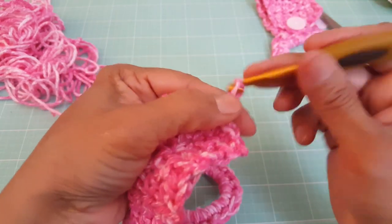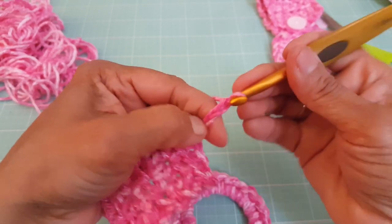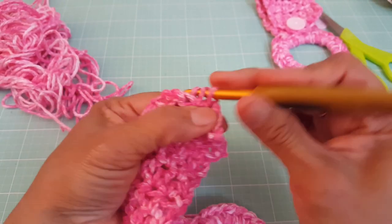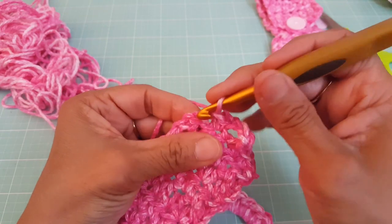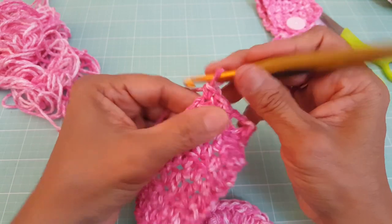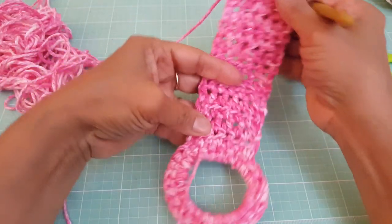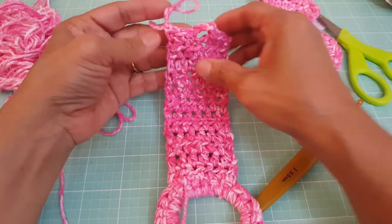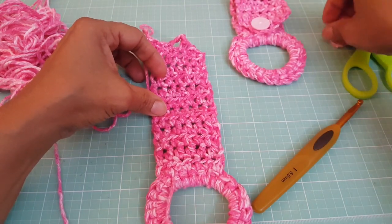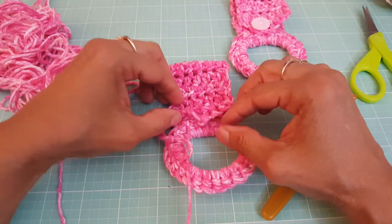Now we're going to chain four — one, two, three, four. Then in the next three stitches, we're going to do a single crochet — one, two, and three. Then we're just going to give it a chain, give it a tug, and cut it off. Basically, you're done. All you're going to do is cut off all your ends, sew the button on right here, close it up, and you're done.